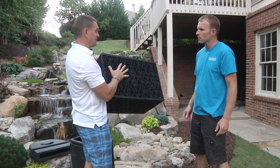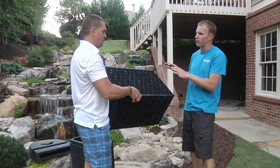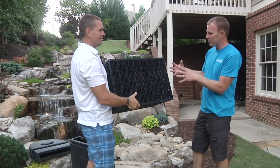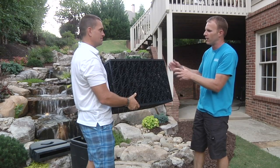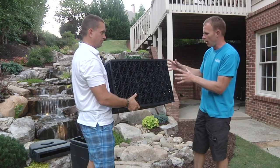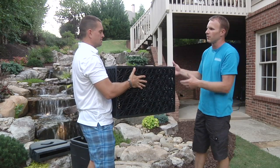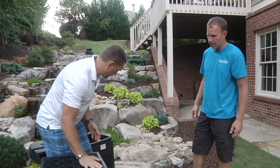We put in 16 of these aqua blocks, and each one holds 32 gallons of water, so just over 500 gallons total in the aqua block. Now, what people don't understand is this would hold zero water on its own. So how does it work? It's basically a shell designed to take the weight of the rock — not like a milk crate that's flimsy. This can take weights, rocks, people standing on it, people driving over it. It creates void space over top of the liner. Rather than using heavy gravel, you put these blocks in to save time, save money, and hold more water in the end. The aqua blocks are fantastic.